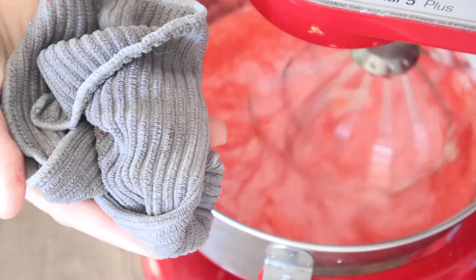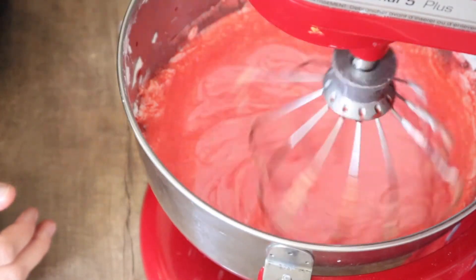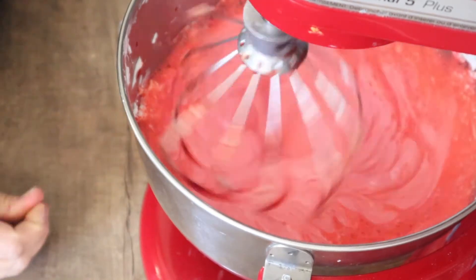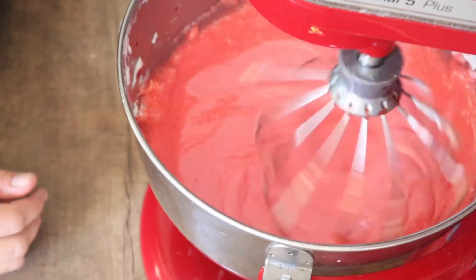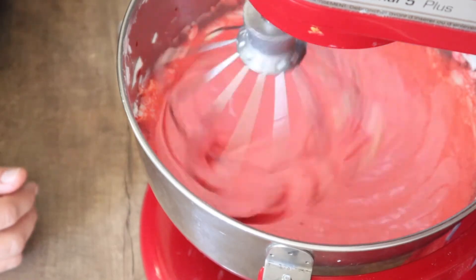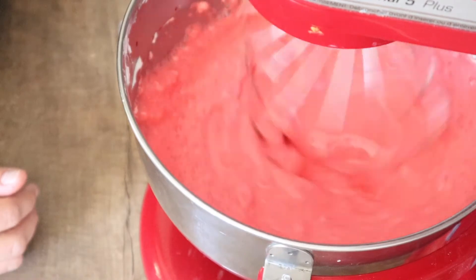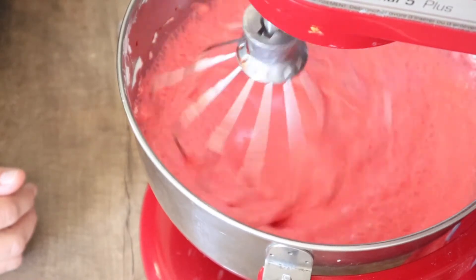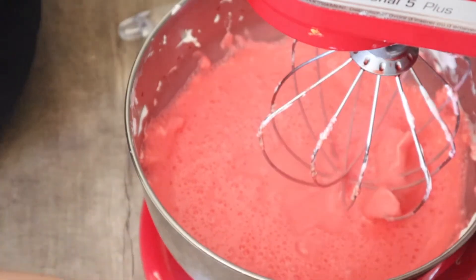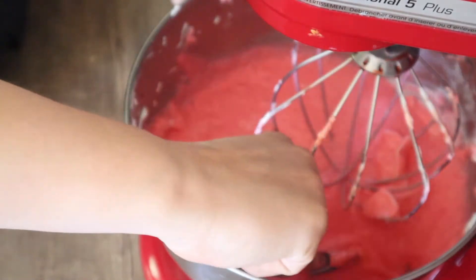Keep a washcloth on hand for this next step — it can get a little bit messy, but not too bad. You're going to take your jello and very, very slowly add it into the yogurt in your mixing bowl. Keep it mixing and as it gets blended together, add a little bit more until it is all mixed in. Then let it keep mixing until it gets light and fluffy and has some bubbles on top. When it has mixed enough for your preference, go ahead and put it into containers.